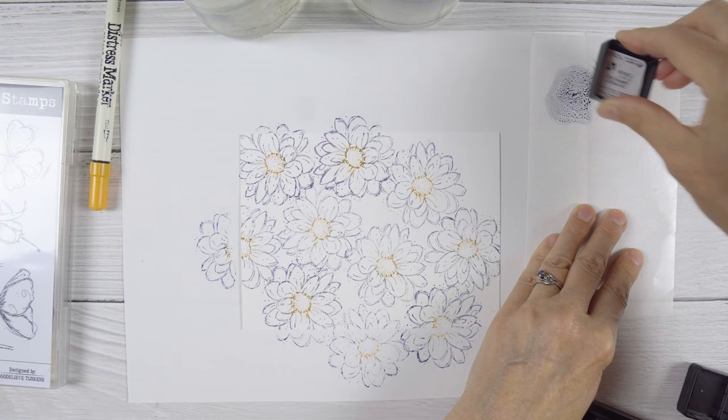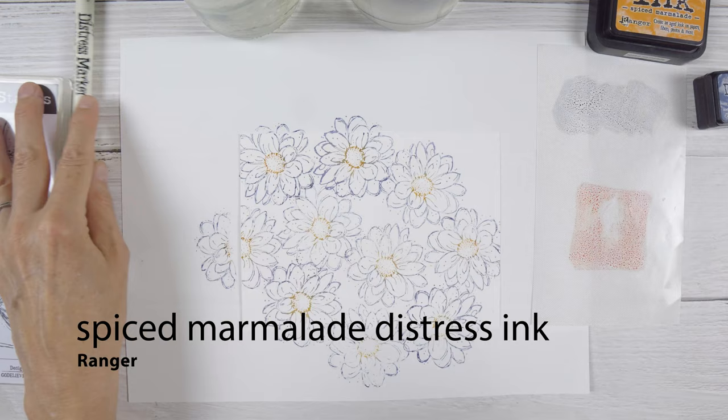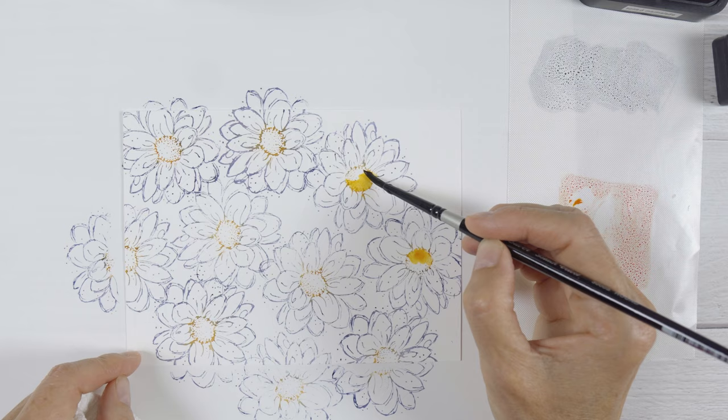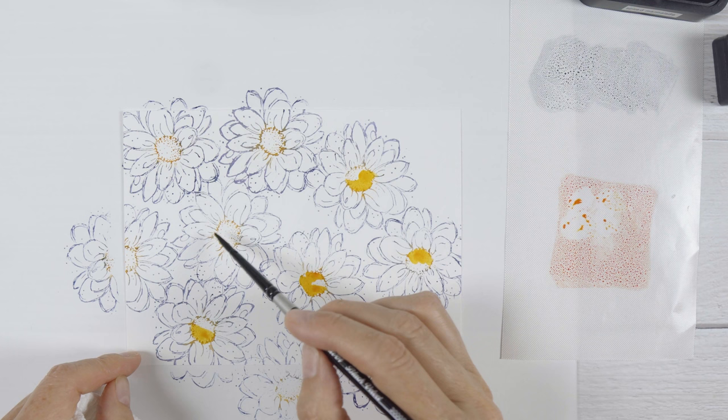Once I've filled the panel with flowers I'm going to switch over to painting, and I'm giving myself a little bit of chip sapphire and spiced marmalade distress inks — they are the only colours I'm using in this whole project. I'm using a size 4 black velvet round watercolour brush. I've had these brushes for quite some time; they're one of the more expensive types I own but they're lasting really well, hold quite a bit of liquid, and come to a nice fine point so I can paint in small spaces.